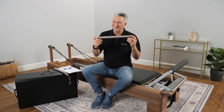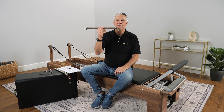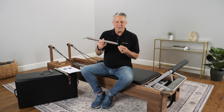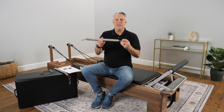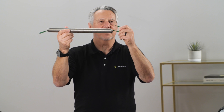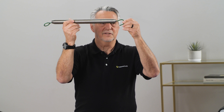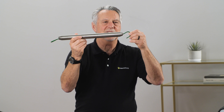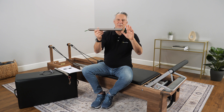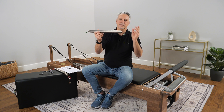One more thing: lots of times when people put reformer springs on carriages, the reformers are upside down and they hook the springs in from the bottom. When the spring is hanging on the underside of the carriage, the hook can come out as it goes back and forth. So you need to make sure you hook the springs onto the carriage so that the hook goes down when the carriage is in the proper position — hook down on the carriage. Otherwise your spring is going to fall off, fall on the floor, make a noise and embarrass you.